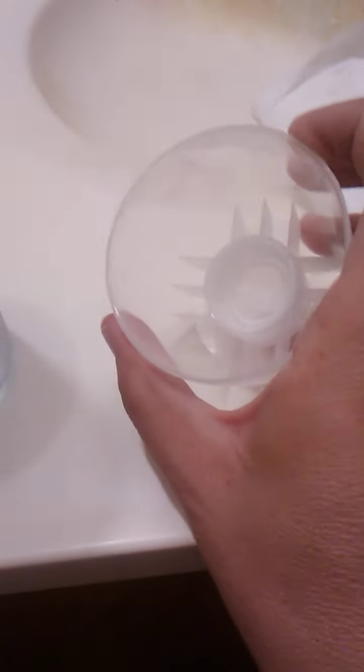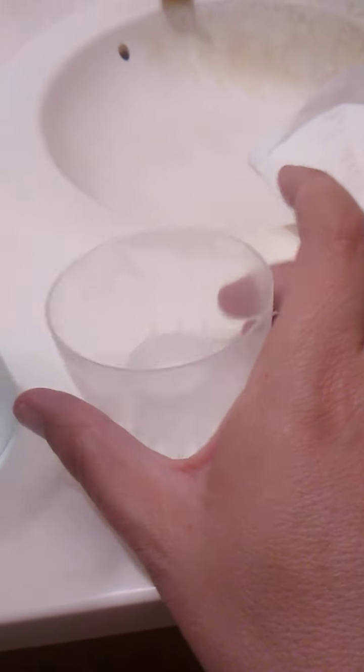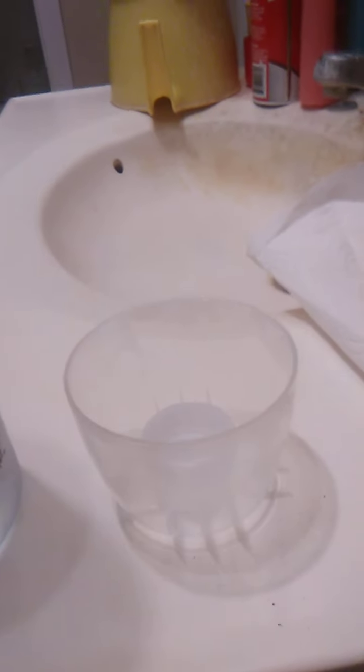You could actually even use this as a cup — I just realized that. Are you supposed to use this as a cup? I don't know. But it's really cool. How many water bottles actually come with their own cup? That's kind of cool. But I'm not going to use this as a cup.